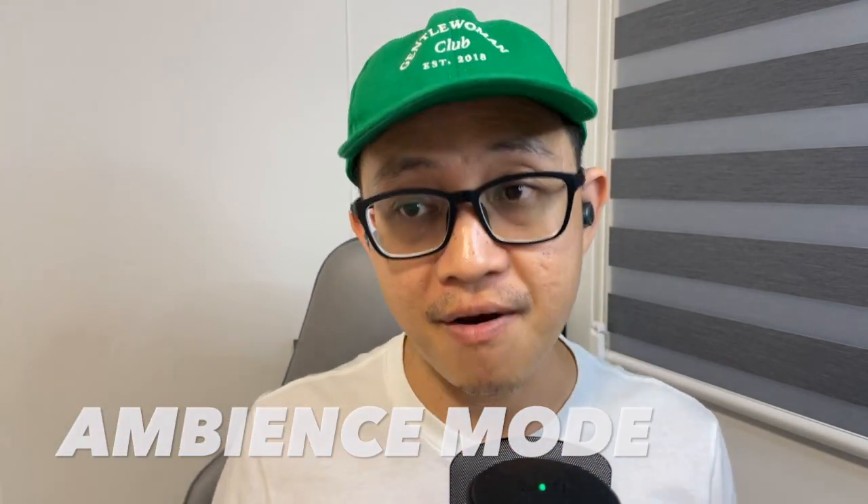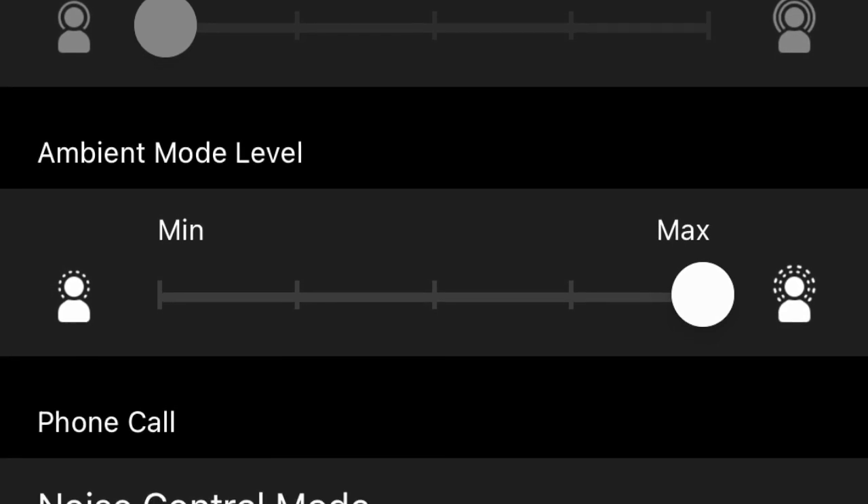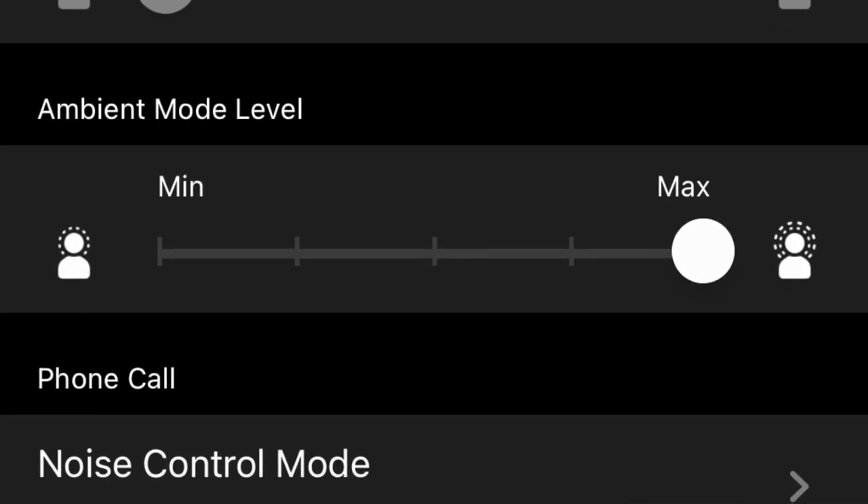Let's talk about Ambience mode — or as some call it, Transparency mode. This is Creative's very first attempt, but I feel they kind of nailed it. The environment noise coming through the earbuds is amplified cleanly and not over-processed. A lot of earbuds with Transparency mode tend to over-process environment noise, making it very unnatural. But for the Creative V3, it's very natural and very clean. Via the Creative app, it provides 5 different levels of Ambience mode to play around with.